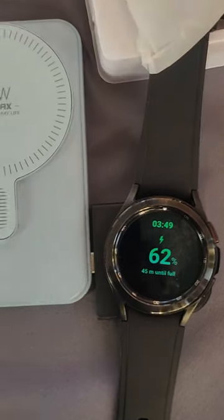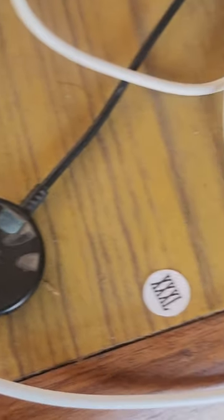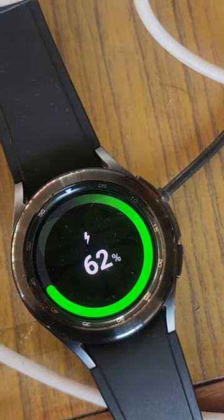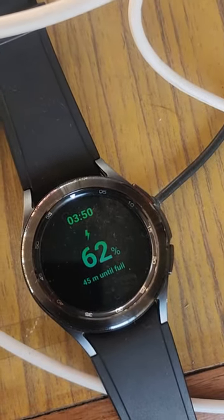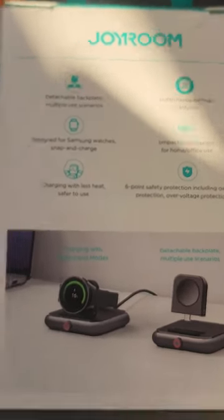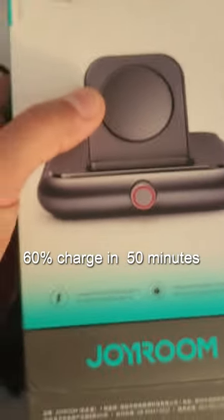Let me check this by placing my watch in my original charger and see the charging time. This is my original charger — 62 percent, 45 minutes until full charge. So yes, the time is the same. The good thing about this charger is that it claims it can charge your watch up to 60 percent in just 50 minutes.